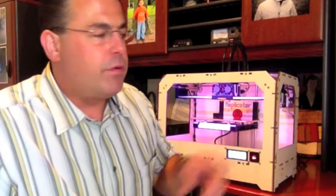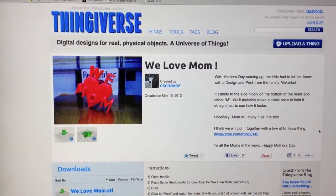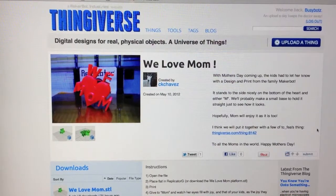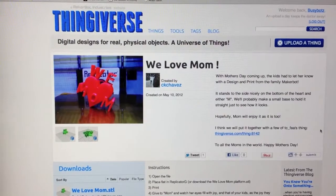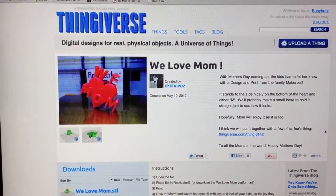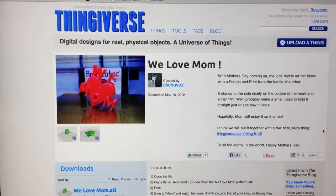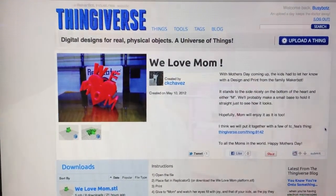Before I kick off the print, I'll show you the Thingiverse entry so you can see what it is. Here's the model we're about to print. It's titled 'We Love Mom' by user CK Chavez on Thingiverse. Thank you CK for making the file available. If it turns out well, I'll give it to my kids and they can give it to Mom for Mother's Day.